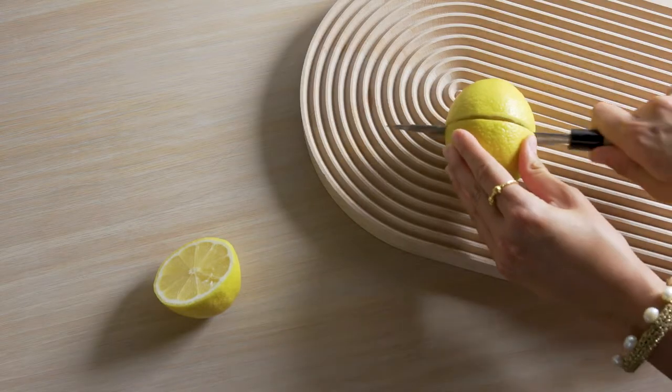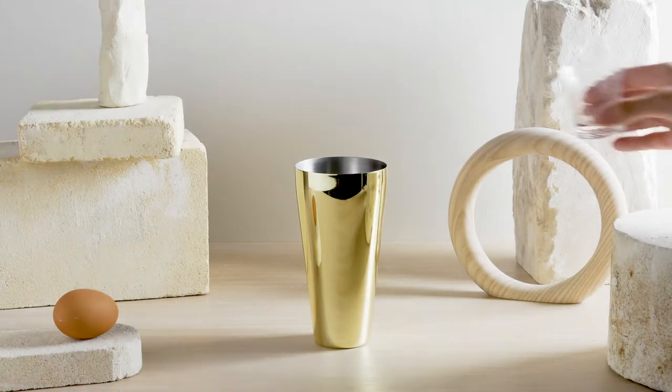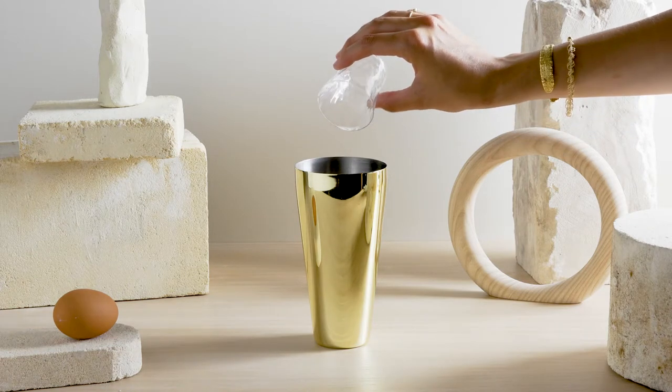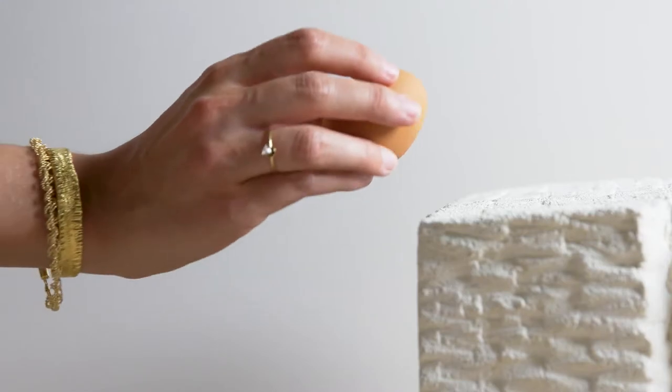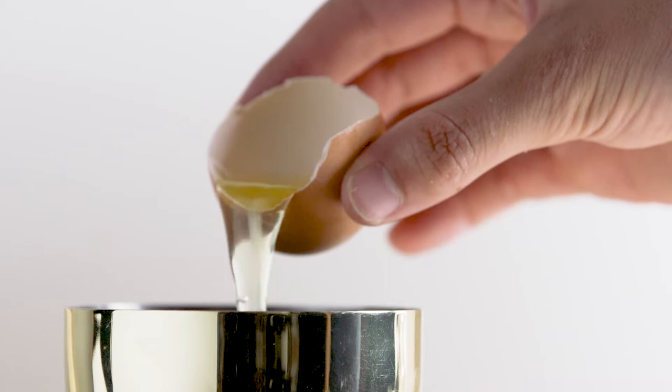Add 20 milliliters of freshly squeezed lemon juice and 10 milliliters of sugar syrup. Take an egg at room temperature, discard the yolk, and add 15 milliliters of egg white.